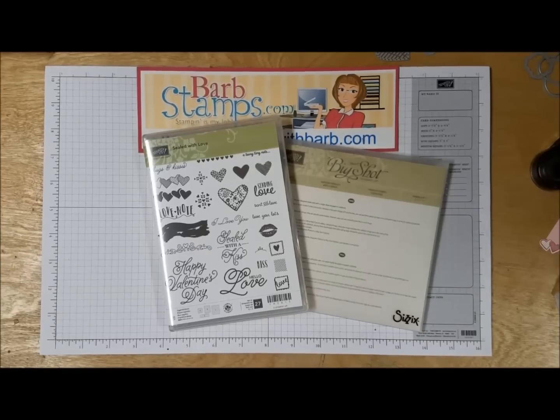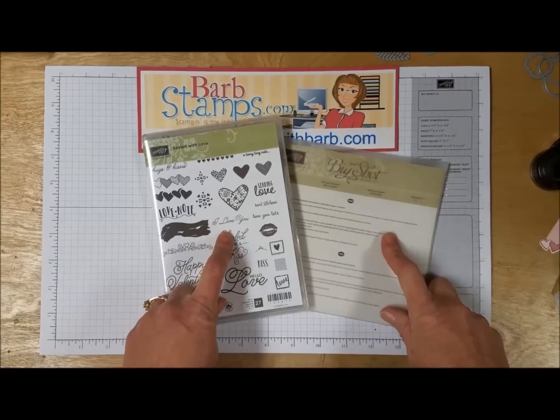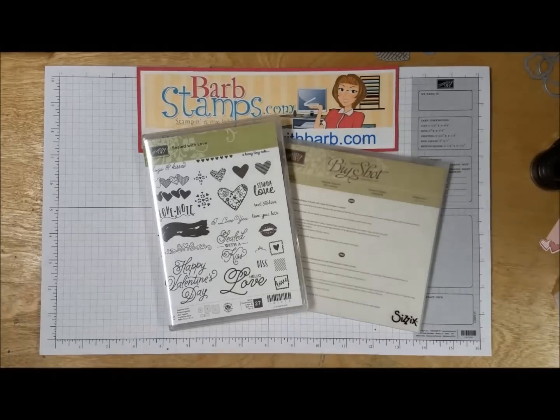Hello there! Welcome to another Barb Stamps video. Today I want to talk to you about the Sealed with Love bundle that's in the Stampin' Up! Occasions catalog on pages 14 and 15.